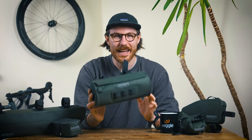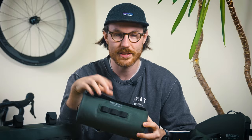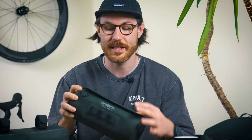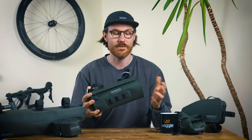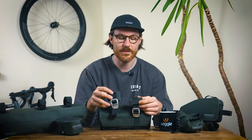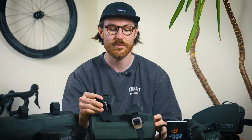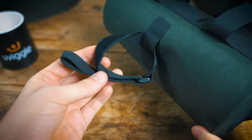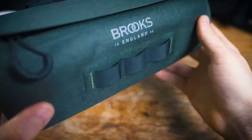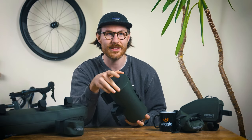Bag number one is the Scape handlebar pouch, probably one of the most popular in the range — great for day trips and very versatile. It has a reflective logo on the front, a waterproof-coated YKK zip with a protective flap, and aluminium buckles to fasten it to your handlebars. It also includes foam spacers for busy cable systems, a rear adjustable velcro loop to attach to the head tube to reduce rattling, and a front daisy chain — ideal for attaching a front light. The bag has a 3-litre capacity and is 250mm wide by 120mm in diameter.